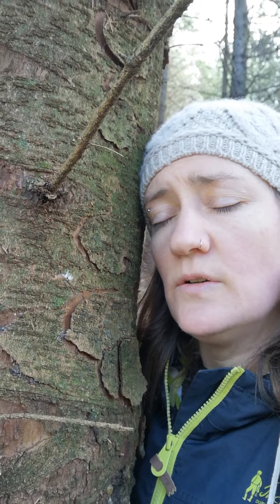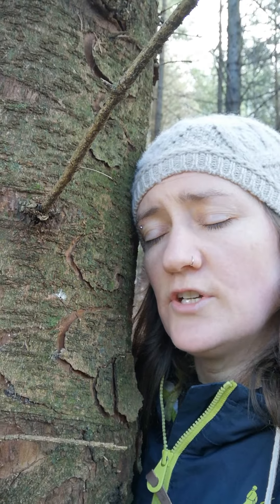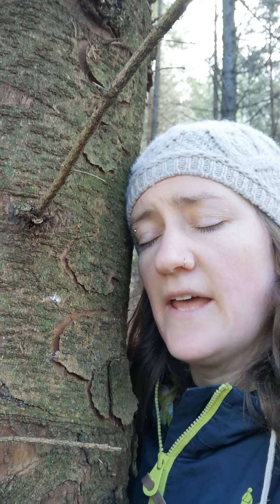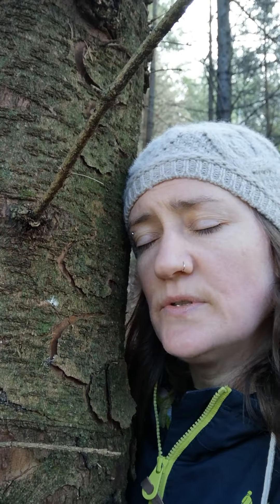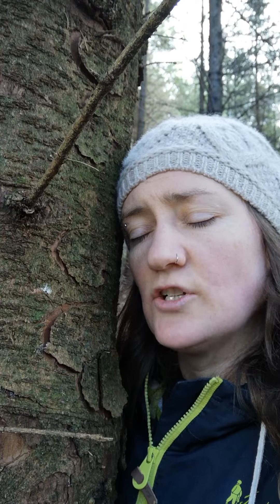And now I want you to imagine what it's like inside of your tree. Bring your attention to what it feels like on the outside of the tree and slowly imagine what it's like on the inside of the tree. You are connected to the tree. The tree has deep, deep roots — imagine traveling down those deep, deep roots and connecting with the earth. The tree stands tall and firm; imagine standing tall and firm like the tree, with those deep, deep roots connected to the earth.